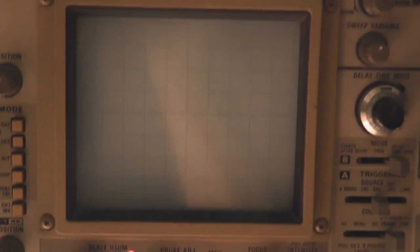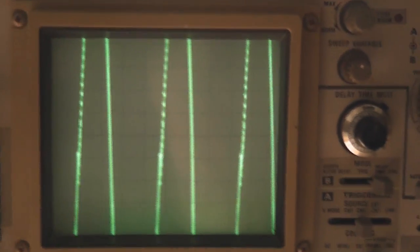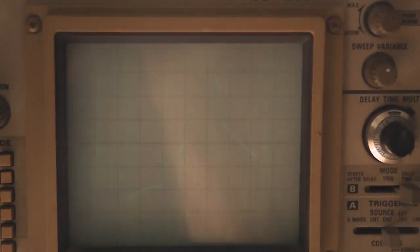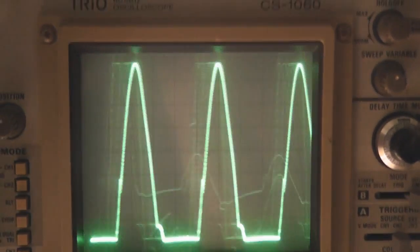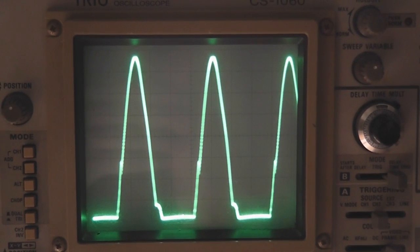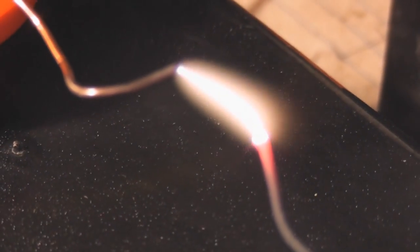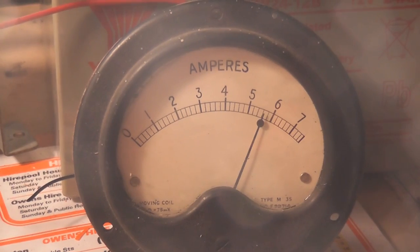I'll put the oscilloscope now on the casing of the power MOSFET. We need to reduce the size a bit here I think, and I get this type of wave. There's quite a bit of heat generated as the copper glows. We're doing about 6 ampere — 5.5, 6 ampere — also visible on the digital meter here: 5.0, 5.1.